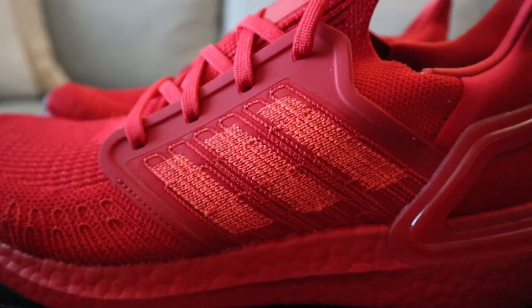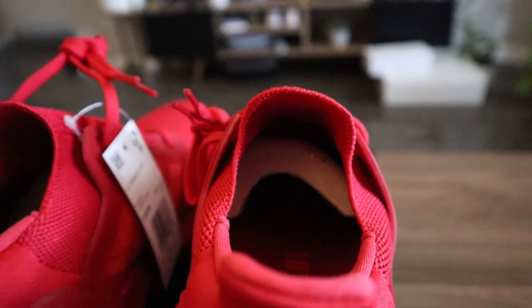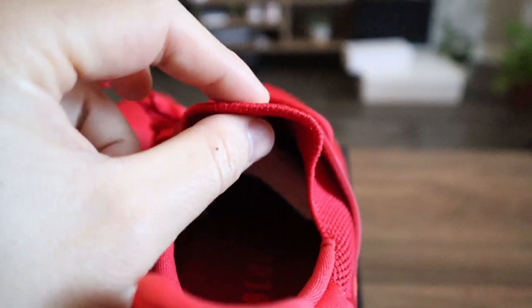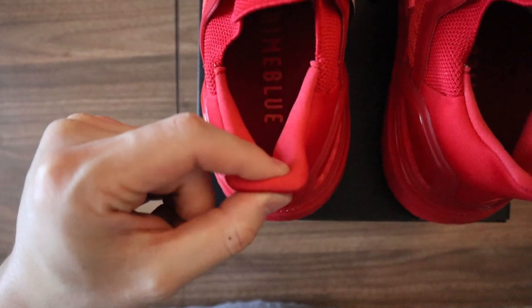Unlike the older Ultra Boost models where the cages had three stripes cut out. The layer of prime knit along the tongue is nice and thin but it doesn't appear padded like the older Ultra Boost models. The rear end of the upper is actually made of what appears to be a smooth neoprene-like material, and it also appears nice and padded around the Achilles area.